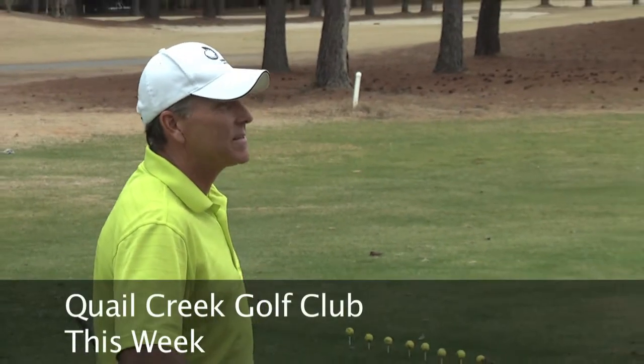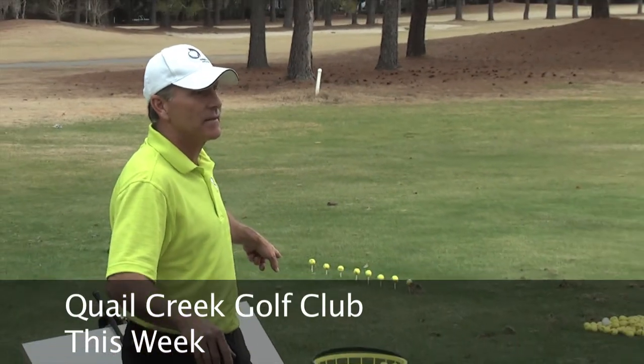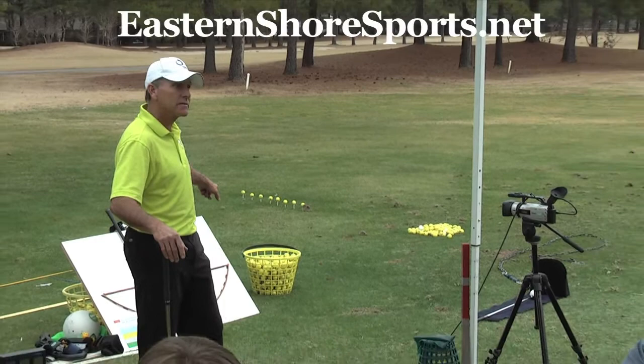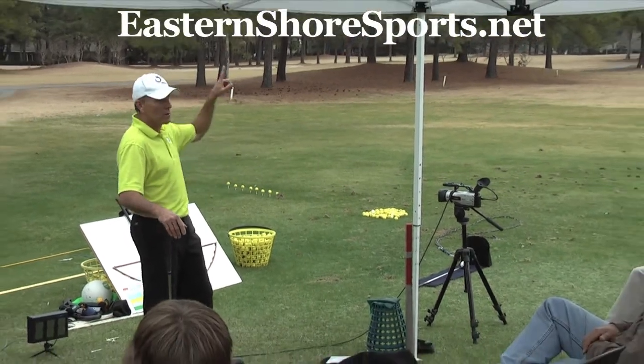But the ball hates it when he says every swing is a 7-iron. Every swing is not a 7-iron. You swing at your driver the way you swing at your 7-iron, you will pop it up and it will go way right.